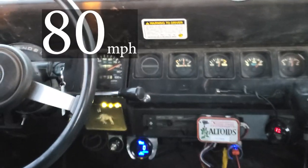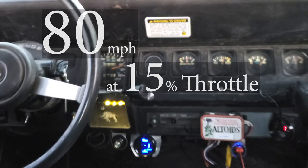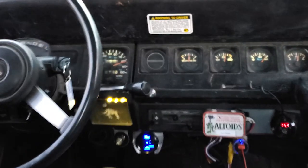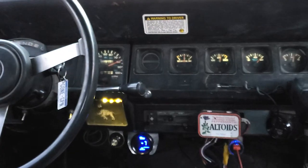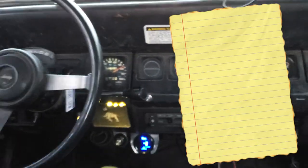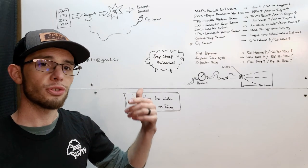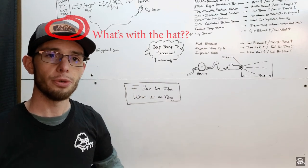So now we've got 80 miles an hour. That's 15% throttle to turn off. We're going about 85 miles an hour. To start off this video, let's talk about how I managed the fuel in my Jeep.